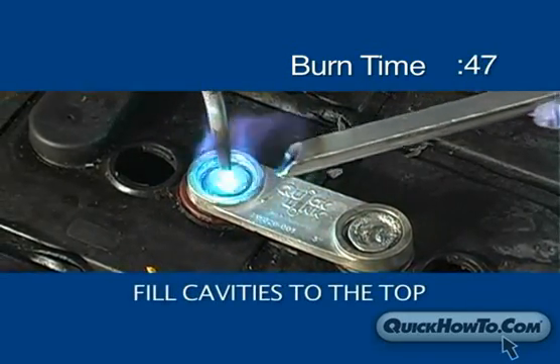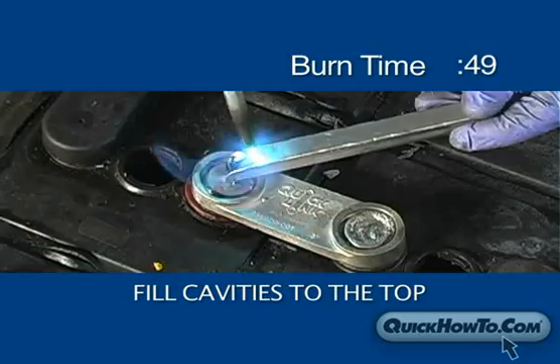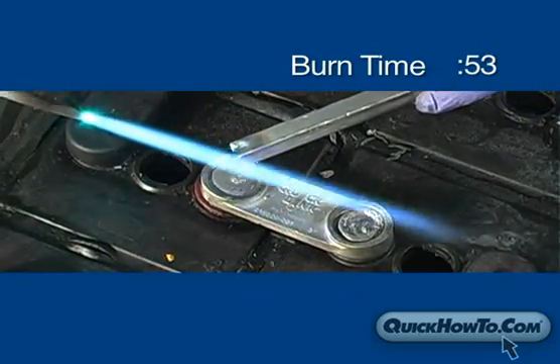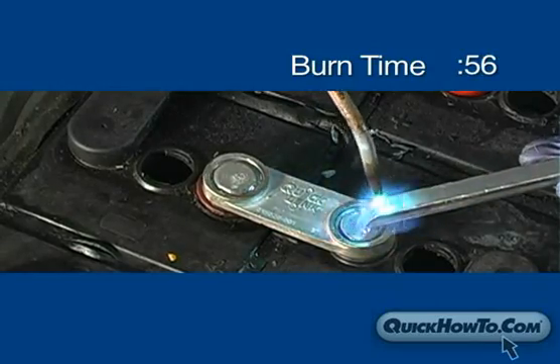Now go back to the first post and fill the cavity to the top using lead from the burn bar. Do the same to the other post cavity. Once the cavities are completely filled, you can stop adding lead.